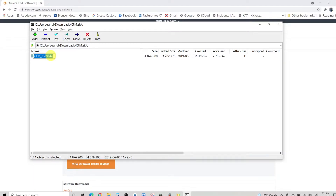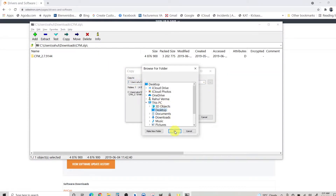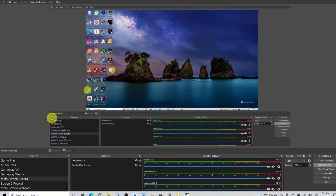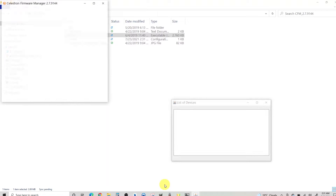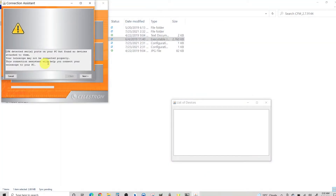Once the zip file is downloaded, extract the folder. I am extracting it to my desktop, but you can extract it anywhere convenient. Inside the extracted folder you will find a JAR file named CFM — Celestron Firmware Manager. This is a Java-based updater, so ensure you have the latest Java Runtime installed on your PC.